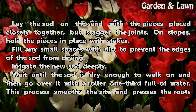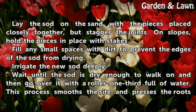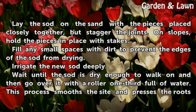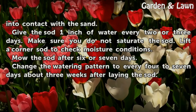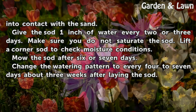Fill any small spaces with dirt to prevent the edges of the sod from drying. Irrigate the new sod deeply. Wait until the sod is dry enough to walk on and then go over it with a roller one-third full of water. This process smooths the site and presses the roots into contact with the sand.